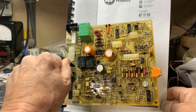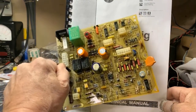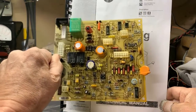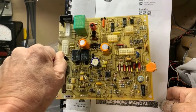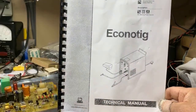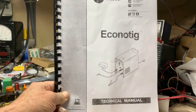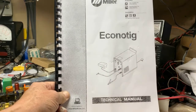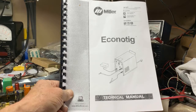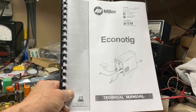This video pertains to the repair of the internal board circuitry for the EconoTIG welding machine. Before we get started, I'm going to need to refer you to the technical manual that you will find on the internet. I do not have it for sale, and I do not have any copies of this, so you will have to get that before we get started for points of reference.